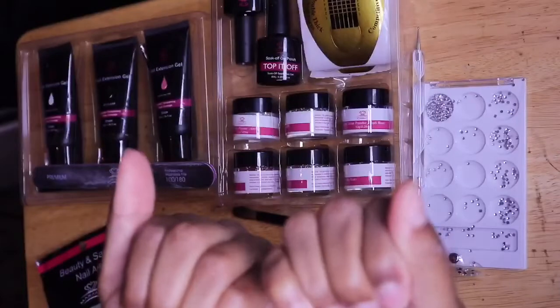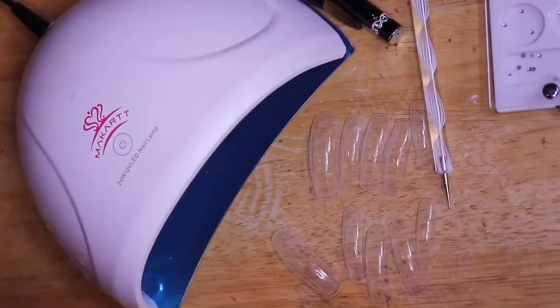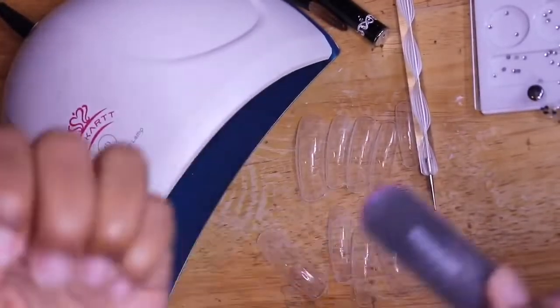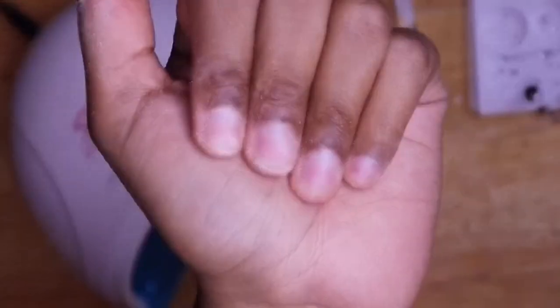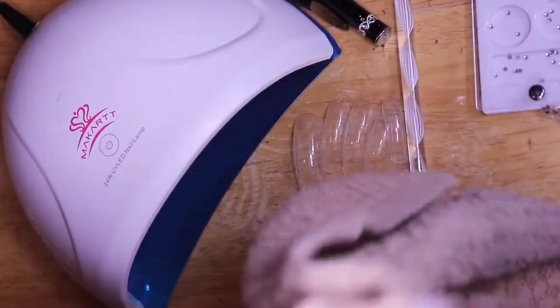I already prepped my nails for the application, but for the sake of this video I'm going to file my nails, then go in with a rag and some alcohol to clean up all the excess dust off my fingers, then go in with my base gel and cure that for 30 seconds.